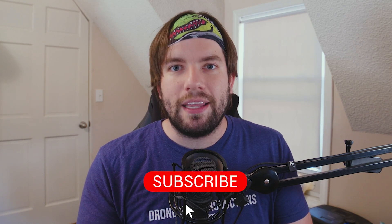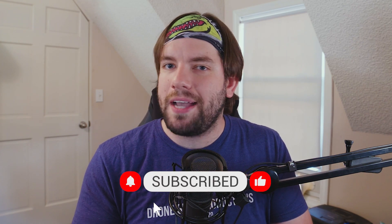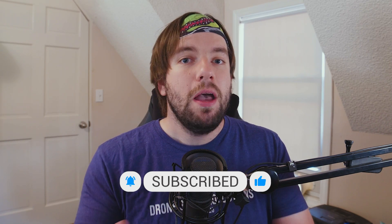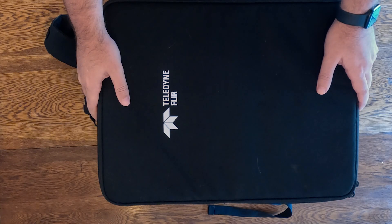I've already had it out in the air one time just to get a feel for it before we started making content about it. But first, what I want to show you is what you get with the Teledyne FLIR Cirrus drone. It's a really cool little bundle — perfect for search and rescue and emergency responders because it's compact and has its own very nice little backpack carrying case. So let's go downstairs and get this unboxing started.